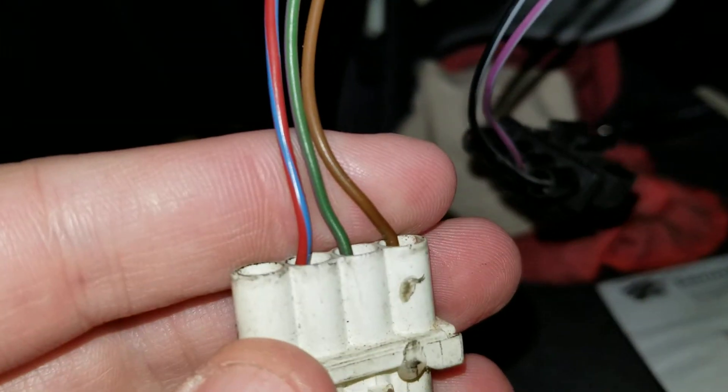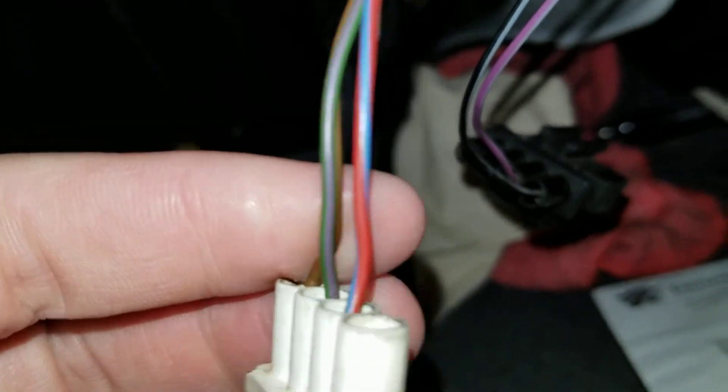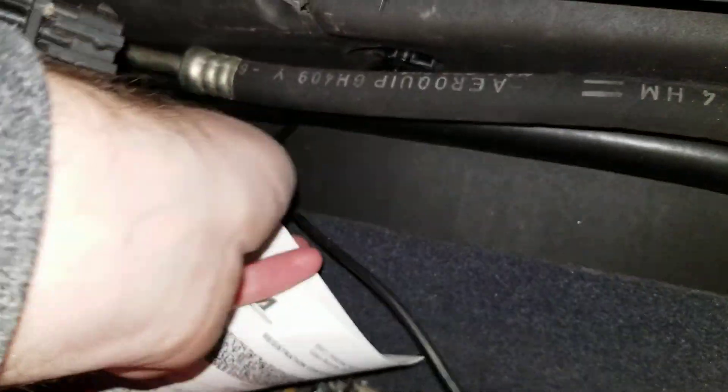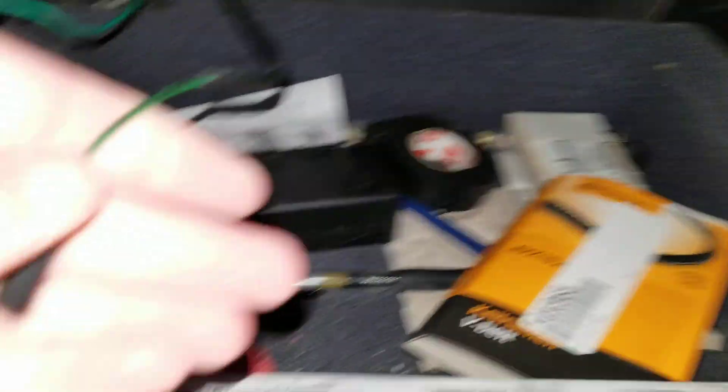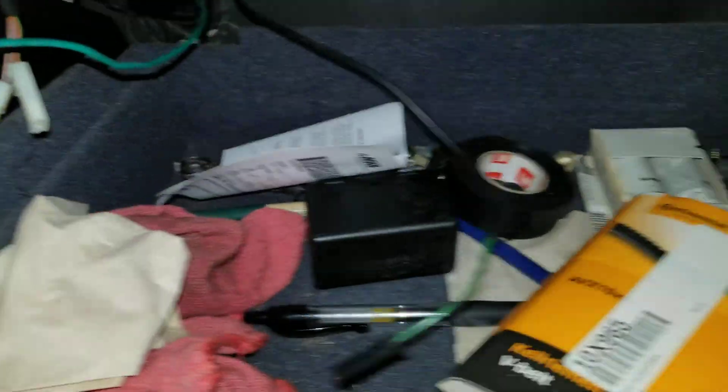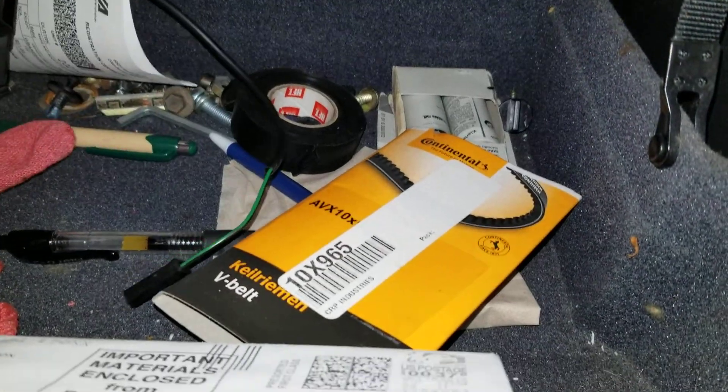And then this one is brown, green and gray, and blue and red. Finally, this one goes way up into the dash area — it's unplugged as well, and that's black and green. Not really sure what all that's about.